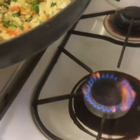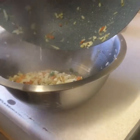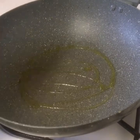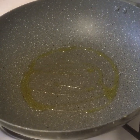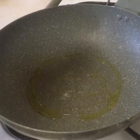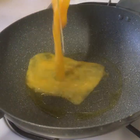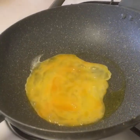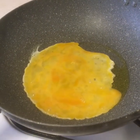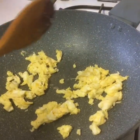Now we're going to take it off from the pan. We're going to put a bit of oil in it, a little bit of salt, a little bit of pepper. Now we're going to put our eggs in. Okay, so it's ready now — we're going to take it off.